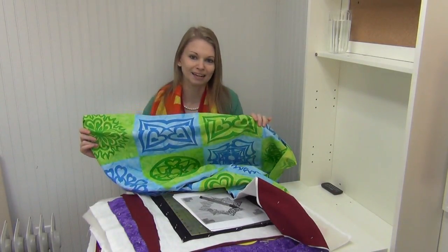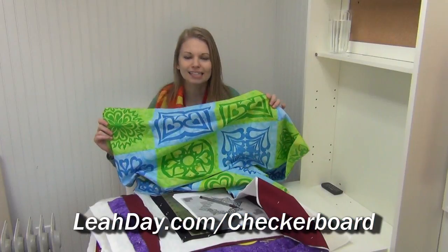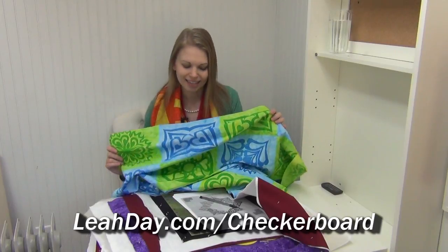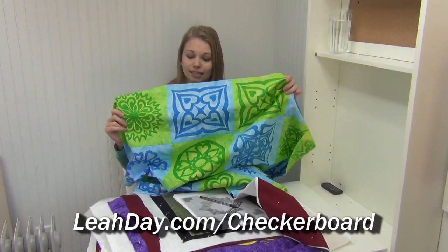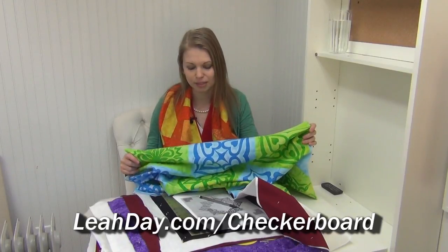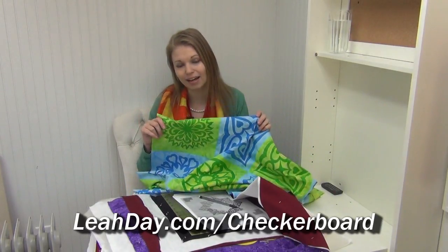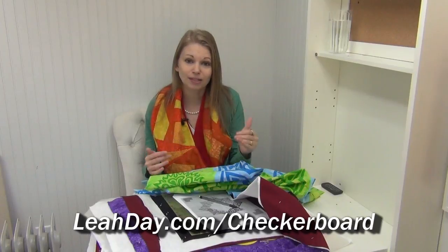I actually made up a second one. I made one for Quilty Box and then I've made a second top that I'm going to be quilting because it will fit my kitchen table a little bit better — I'm using this quilt as a tablecloth. Basically it's heart medallions: green and blue heart medallion designs that I designed for Island Batik. You get two yards of that fabric in the Quilty Box.